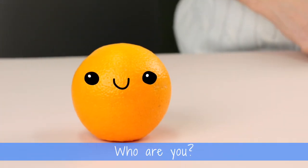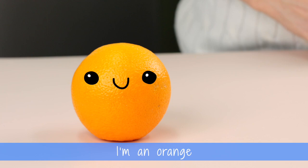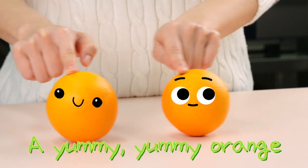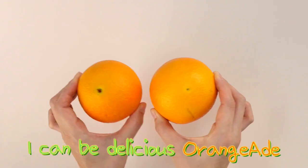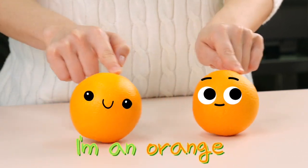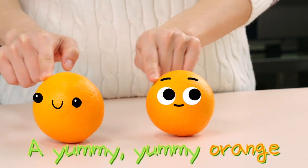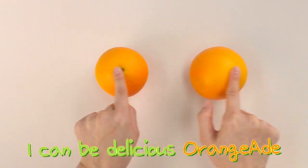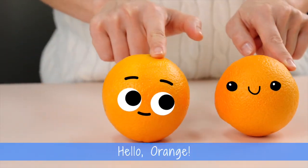Who are you? I'm an orange, a yummy, yummy orange. I can be delicious Orange-Aid. I'm an orange, a yummy, yummy orange. I can be delicious Orange-Aid.